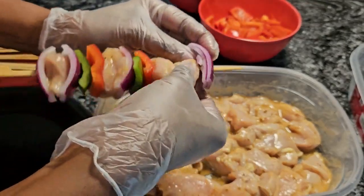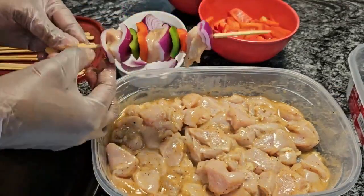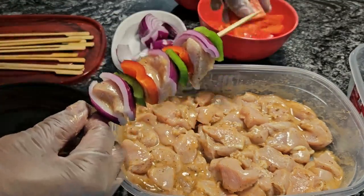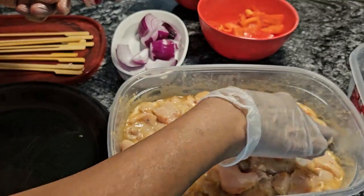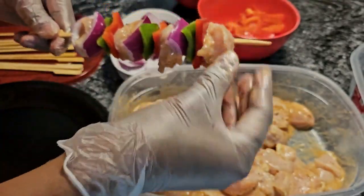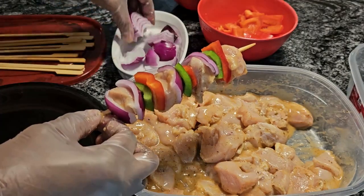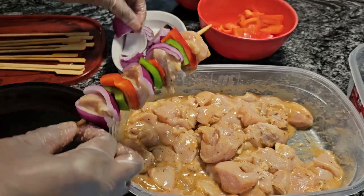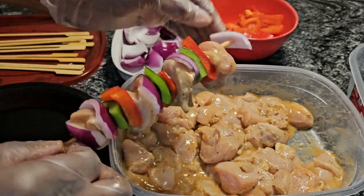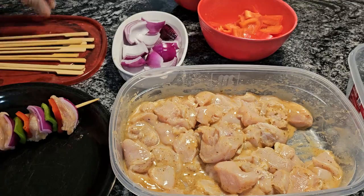We're just leaving this here — there we go, look at that guys. More bell pepper. I usually try to get about four chunks of meat on each skewer. Let's see how that looks. What I like to do is take a piece of onion and just put it on the end. There we go. So we're going to do one more, and then the rest of them I'll do off camera.